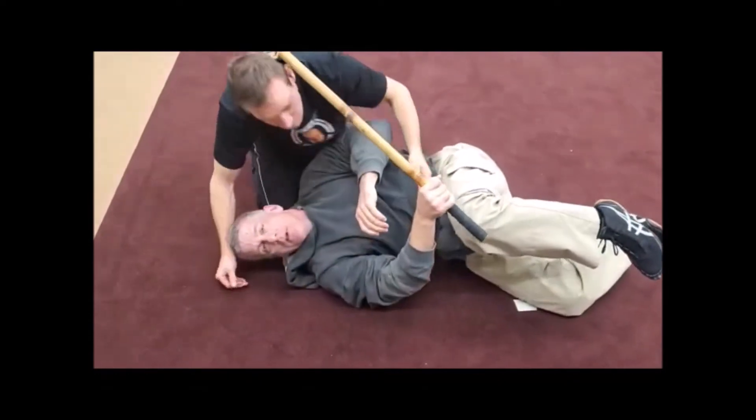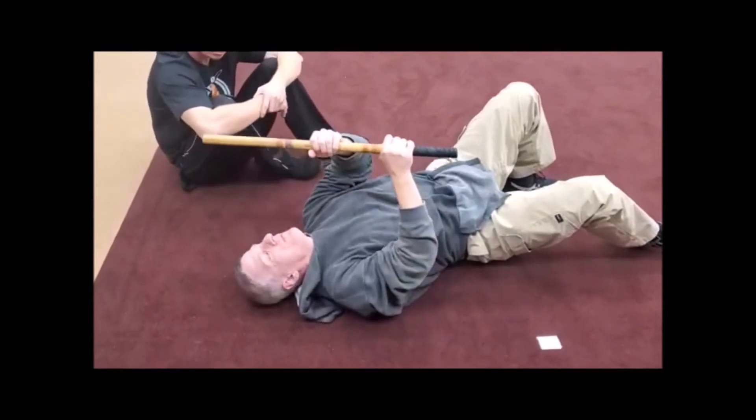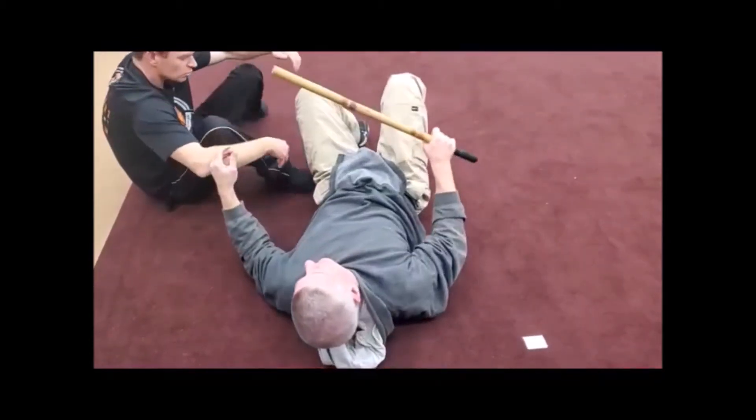Does it matter which way he goes? Does it screw you up if he goes the other way? It can, because it's opening it up. His defense of that is to get something in the middle of this and break it open. So if he goes the other way...